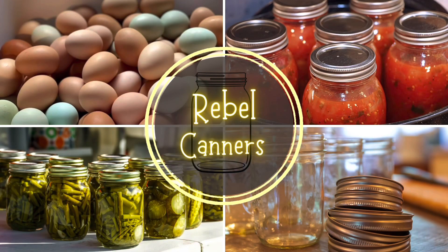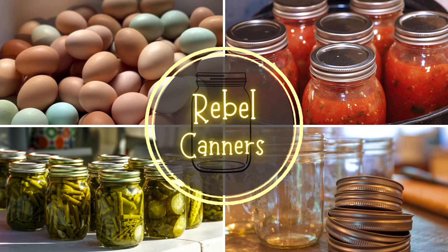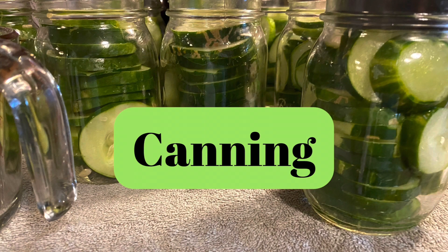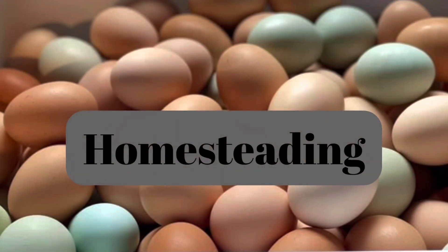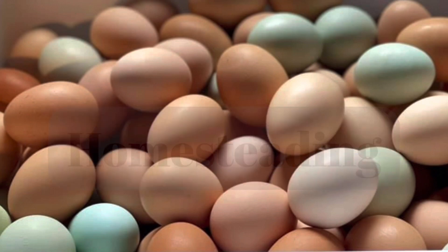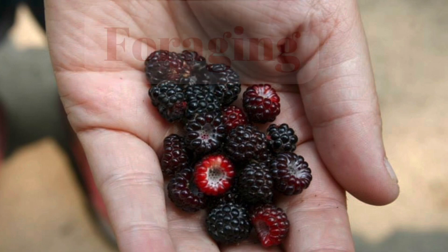Rebel Canners, teaching all kinds of food preservation, especially the old ways. Hey, Rebel Canners here, back for another Car Talk. Welcome.